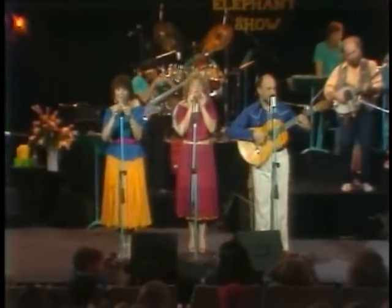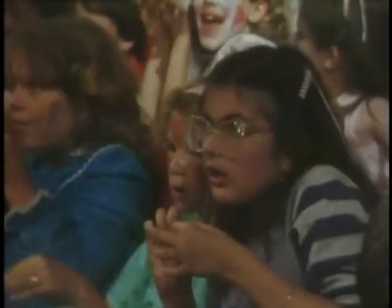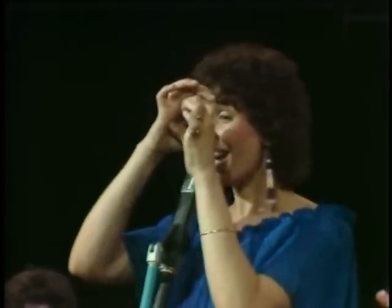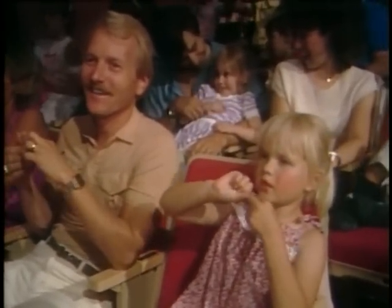So let's all do everything teensy. The teensy weensy weensy spider went up the water spout. Down came the rain. Out came the sun, and dried upon the rain — teensy weensy weensy.